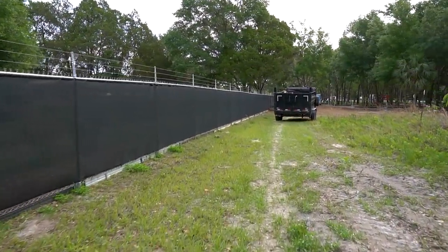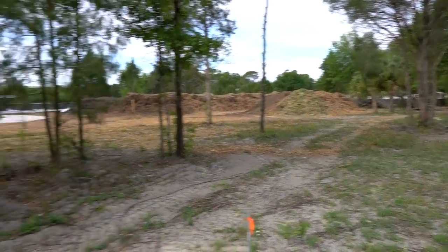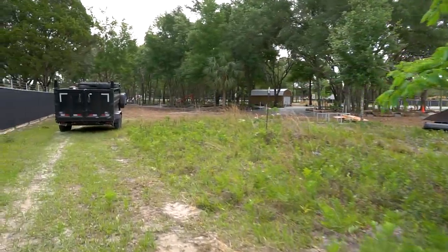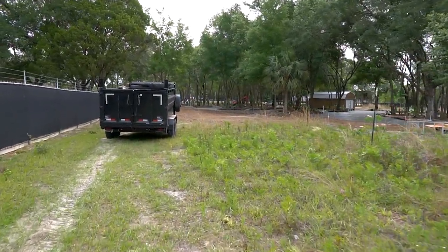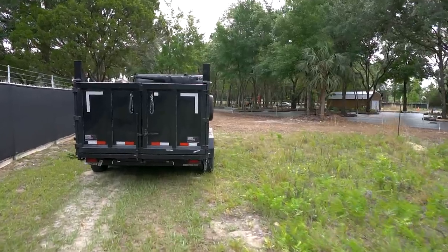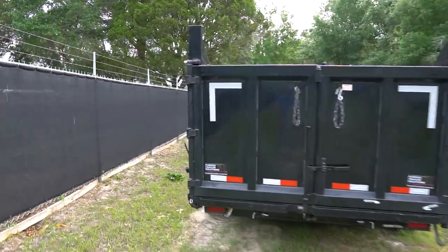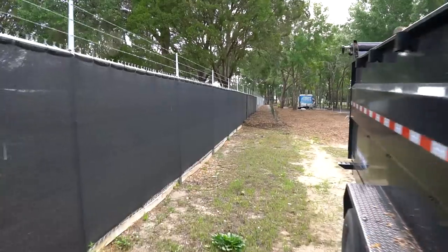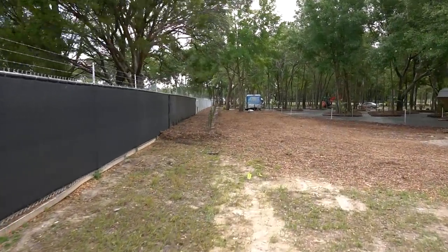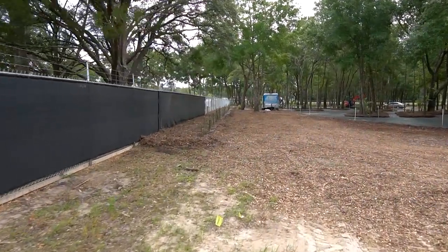We've finally gotten rid of that big log pile. Something I didn't mention — I've really started covering a lot of the property in mulch wherever we've had bare soil, just kind of put a layer of mulch down, preventing a lot of those pioneer weeds. I'm hoping to contain them for the short period of time and promote some of the better grasses coming back in. I'm going to put some bahia seed down in some of these open areas.